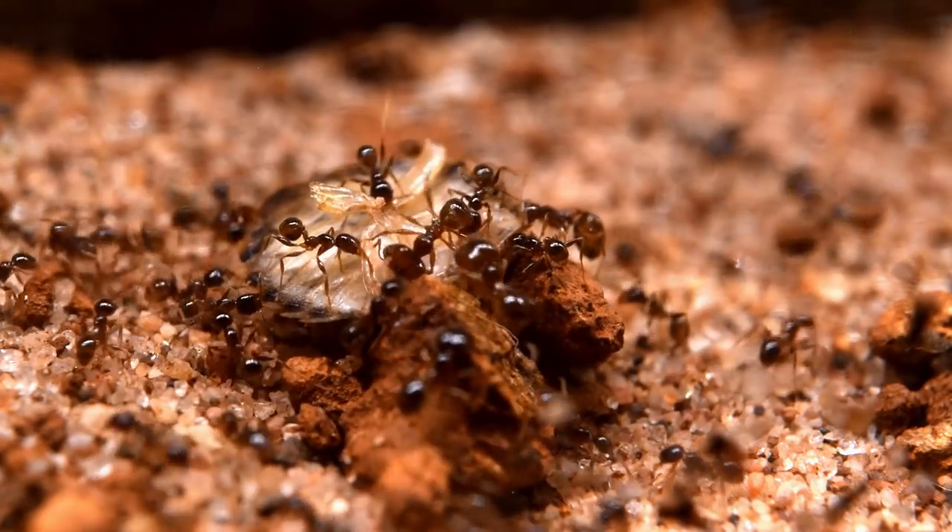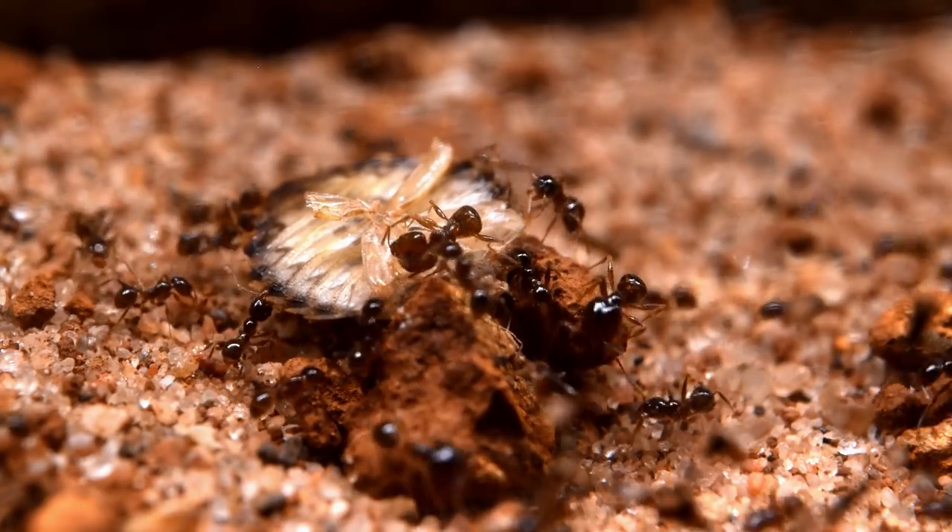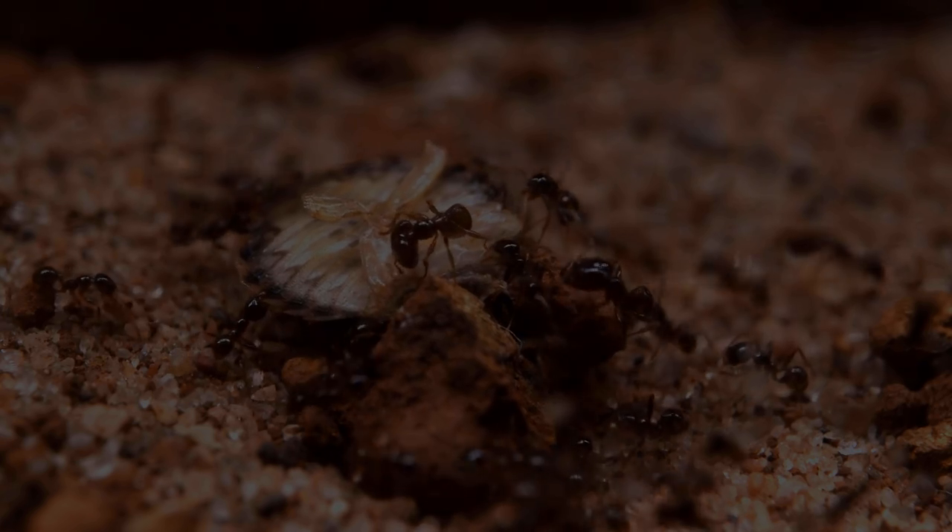It became a bit too dark to record, but off camera I added some regular poison ivy, some moss, and some other plant I found. And I have to say that this looks awesome.